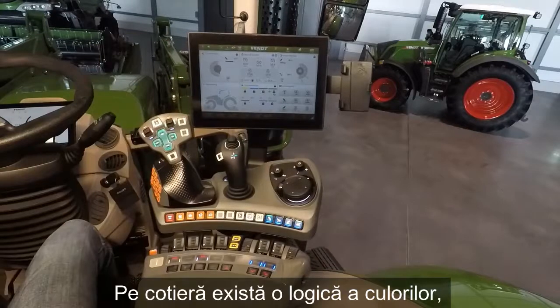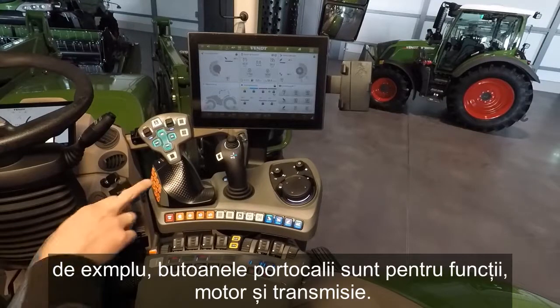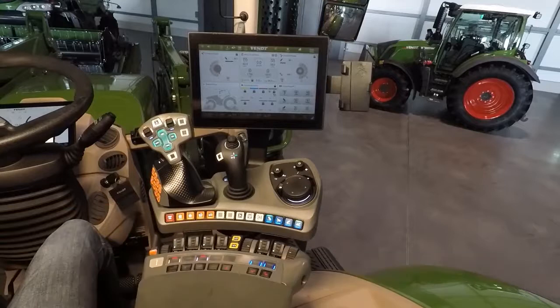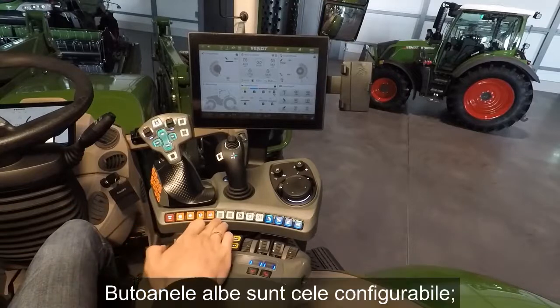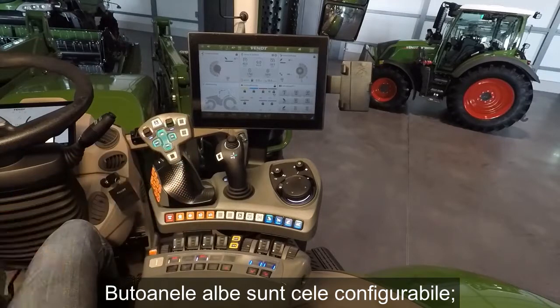On our armrest we will have a color logic: orange colors are buttons for functions, engine and transmission; white buttons are free assignable buttons.